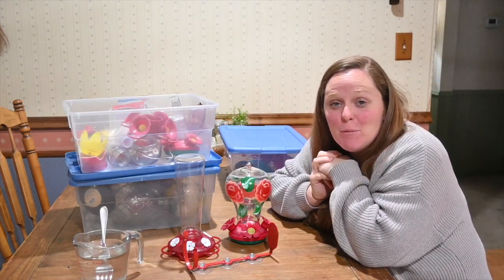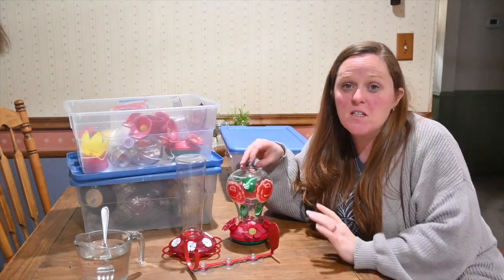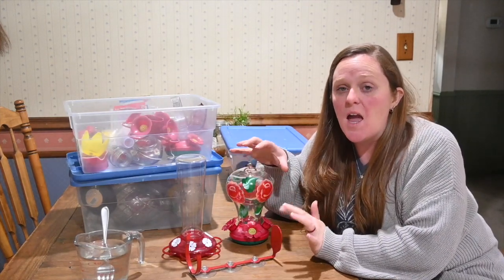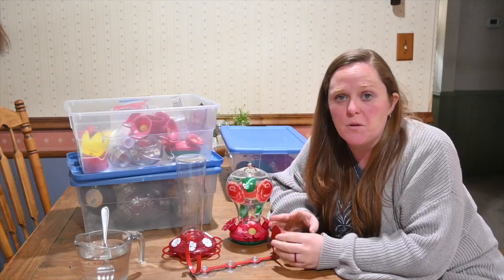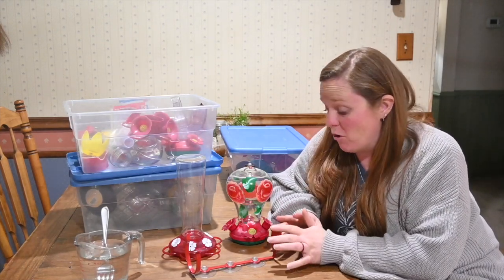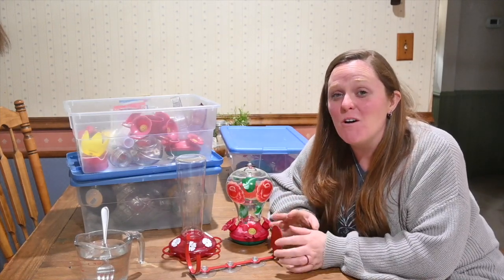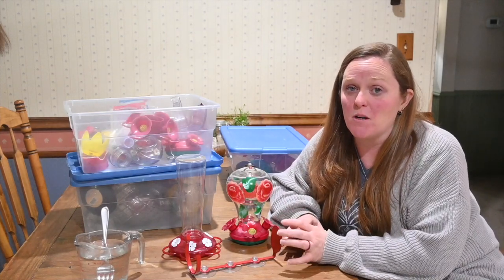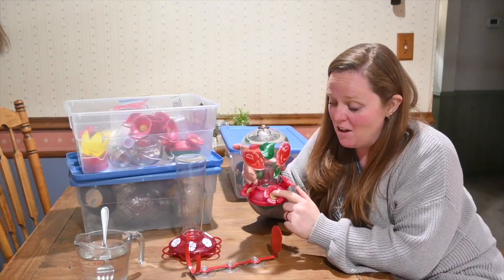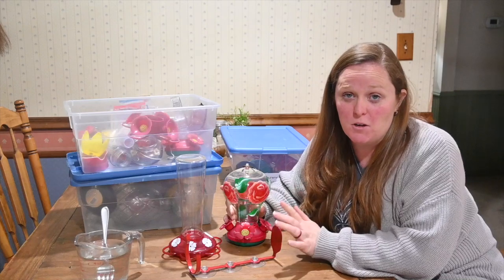While we wait for our hummingbird food to cool down, let's talk a little bit about our hummingbird feeders. The first thing to note is that you need to make sure that they are clean. Anytime we are refilling our feeders, I make sure to give them a good scrub to prevent mold and bacteria from growing. It is sugar water, it gets warm, it is going to grow mold and bacteria, and we don't want to introduce any of that to the hummingbirds. We use fine toothbrushes and straw brushes to clean all of the little ports anytime we fill them with new hummingbird food.